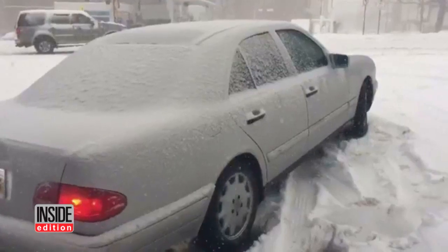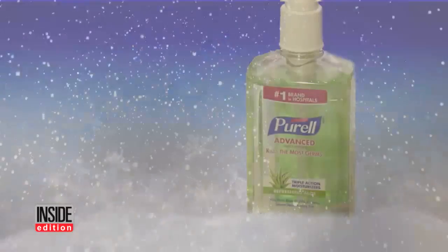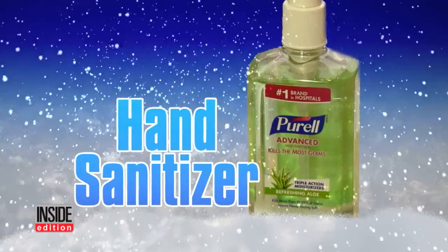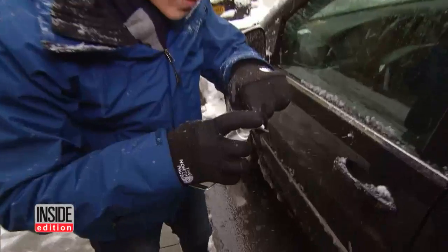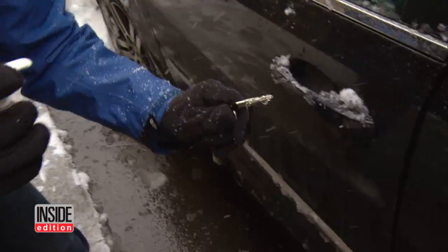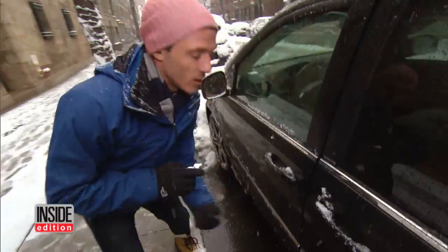This terrible weather can do a real number on your car, and we've got some useful tips. Can you believe an ordinary household item like hand sanitizer can get you out of a winter jam when your locks are frozen? Just a few squirts on the key — the alcohol in the sanitizer helps loosen up the lock. And look at that. Boom — door unlocked.